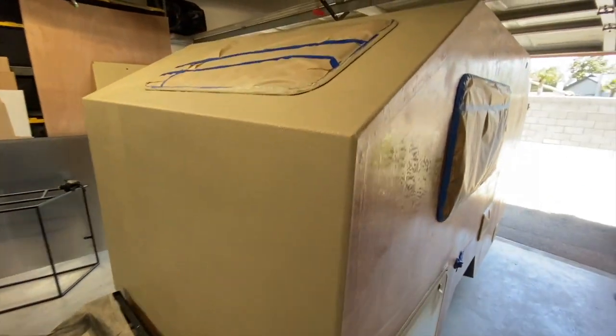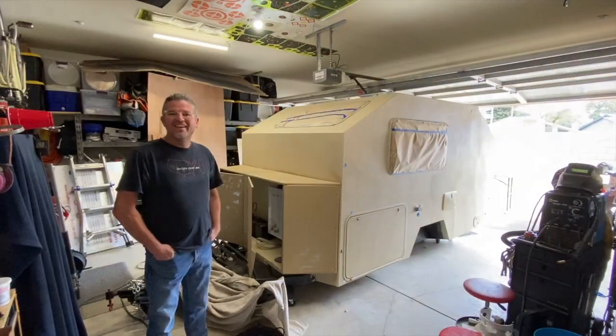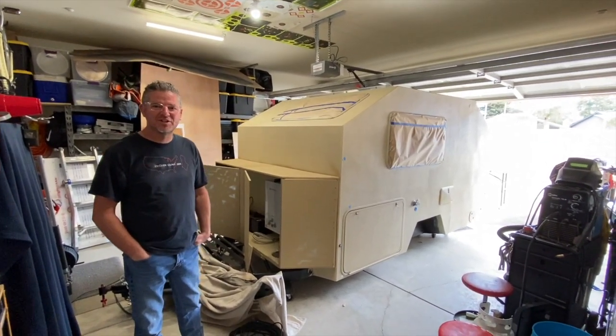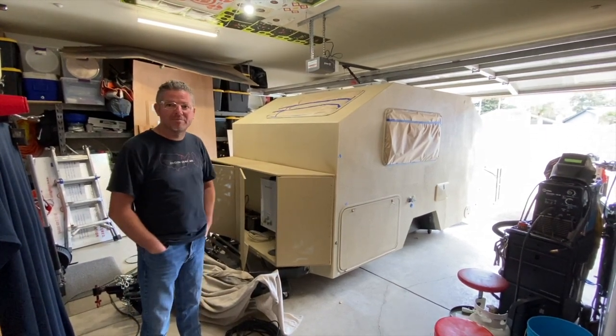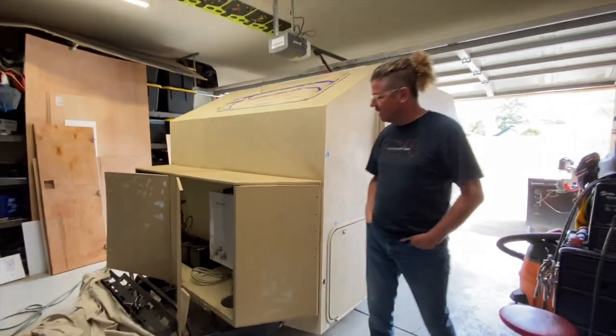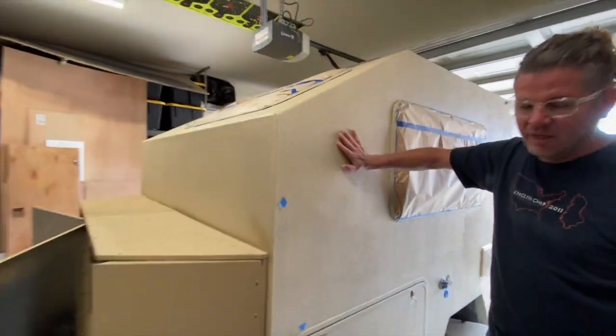Welcome back. You can see the entire trailer has been coated with the raptor lining. My wife has spent a lot of time and several rollers and many cans of raptor lining trying to get this very even. You can see the texture here - it's formed a great surface. Very similar to rhino lining, we got it in a light sand color, which has made this extremely hard and durable.